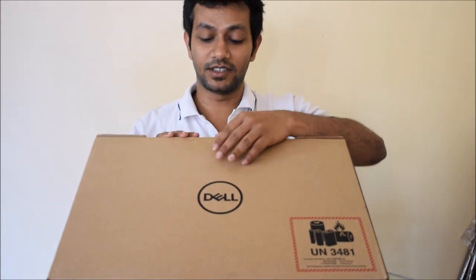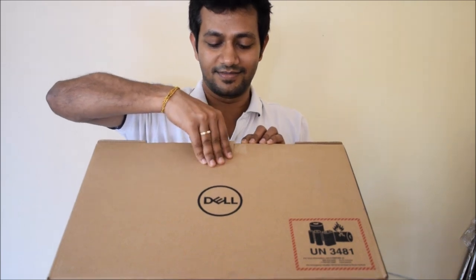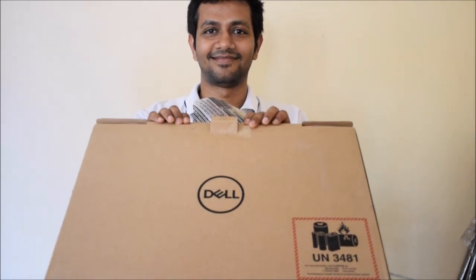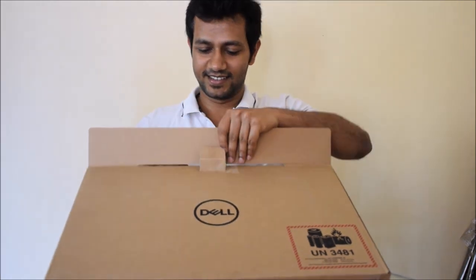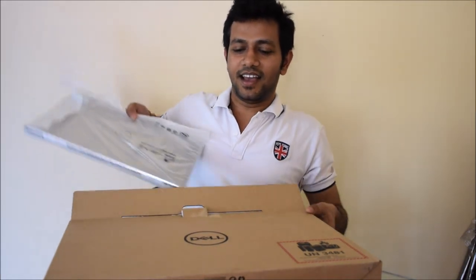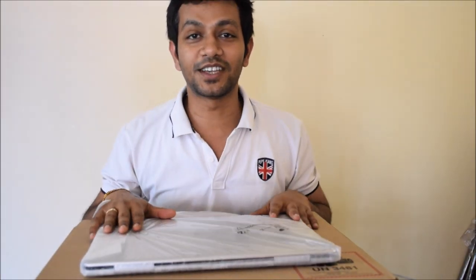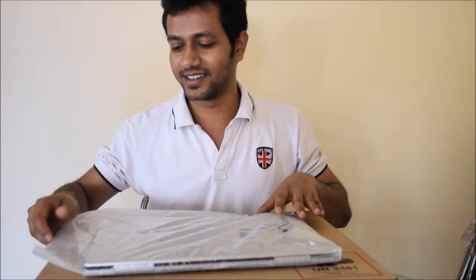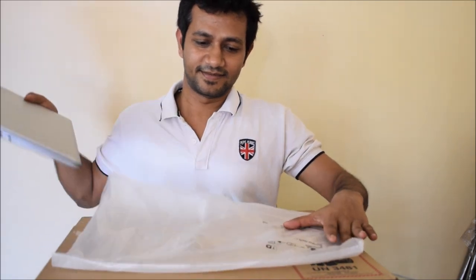I am unlocking the package now. And here is the laptop — brand new Dell Inspiron 7570 is in front of me. Wow, it looks nice!